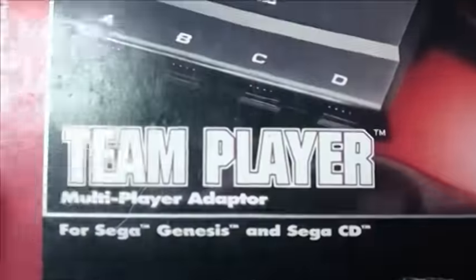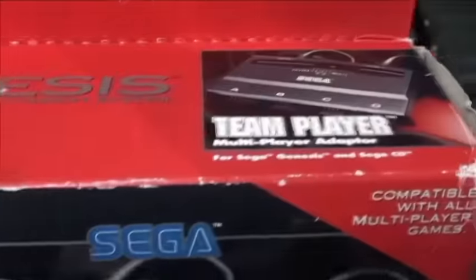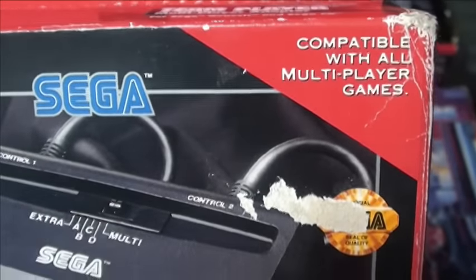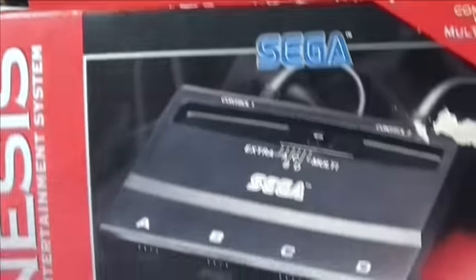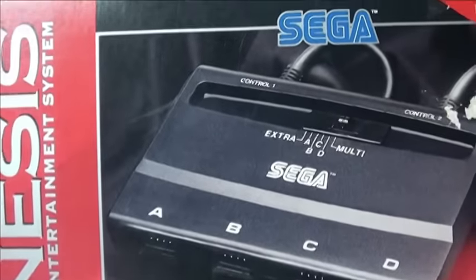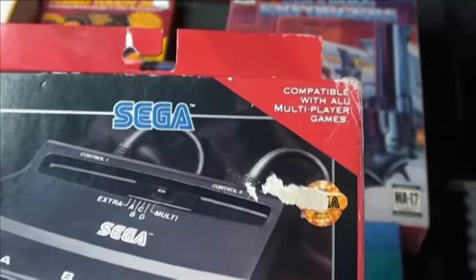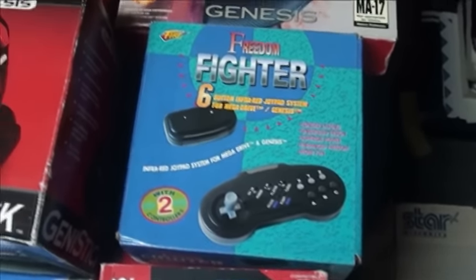They made four-port adapters for multiplayer. This one is the Team Player, made by Sega — pretty nice, pretty durable. It's kind of weird in that you plug it into both the player one and player two ports, which is a bit strange.